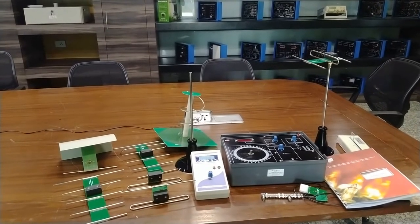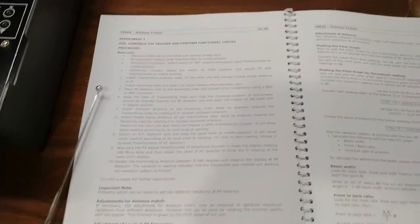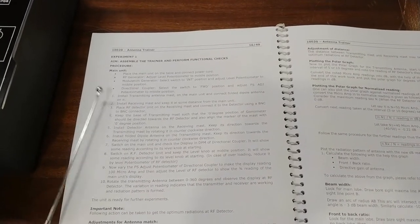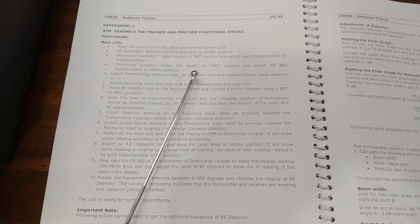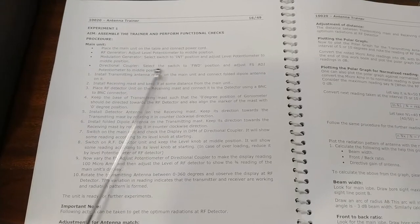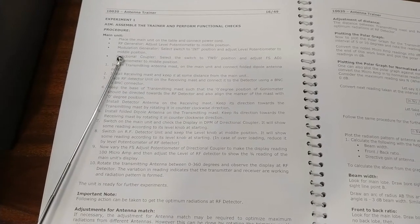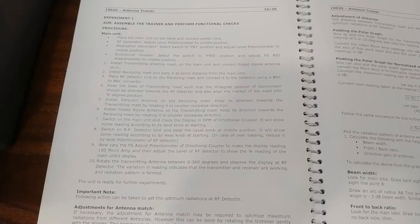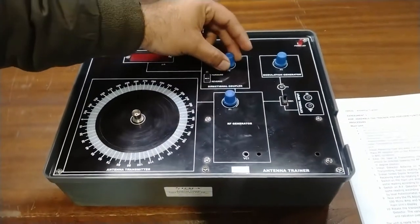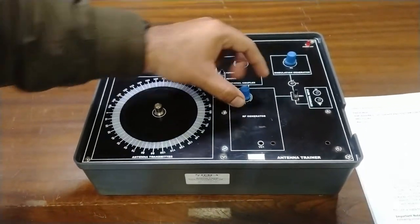For experimenting with the antenna trainer, the first experiment describes assembling the trainer and performing functional checks. We will first place the main unit on the table, connect the power cord and RF generator, and adjust the level of the potentiometer to middle position. The modulation generator switch should be set to INT (internal) position. The directional coupler should be at forward position and the FS adjustment at middle position — all three ports on the main unit should be at middle position before starting.